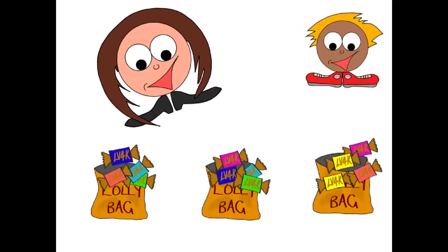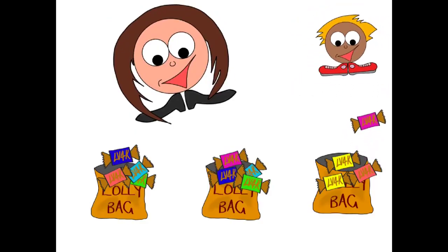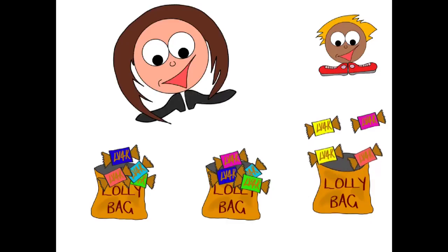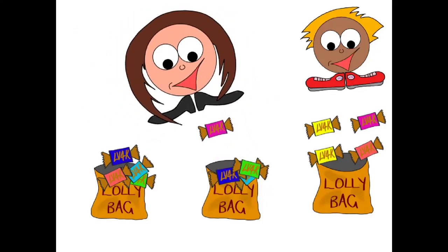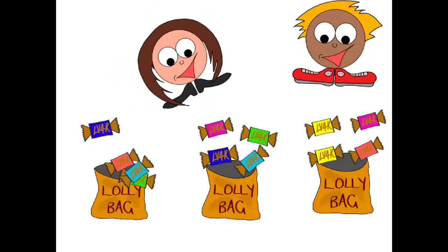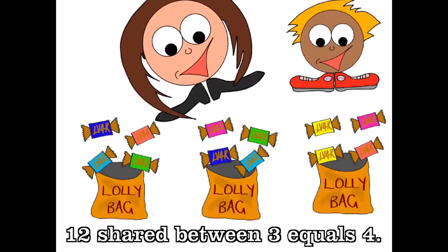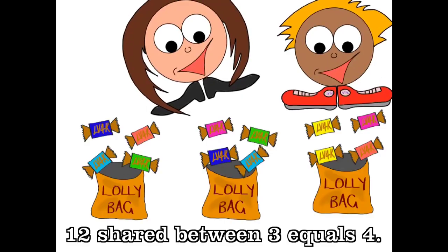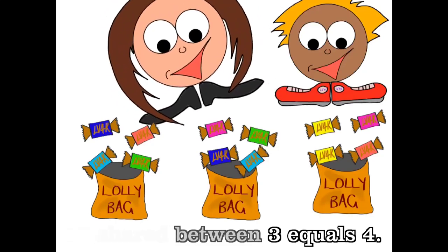Excellent, darling! Now we have to check that everybody has the same amount in their lolly bag. Can you check how many Jimmy has? He has one, two, three, four — four! Good. How many does Simon have? He's got one, two, three, four — four as well. And what about Peter? One, two, three, four — he's got four as well! So we had 12 lollies and three lolly bags, and they got four in each. Well done — you just shared 12 lollies equally!